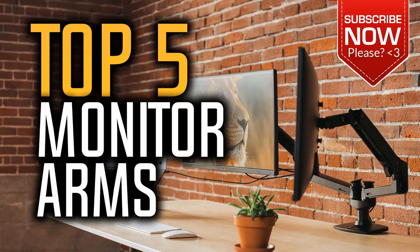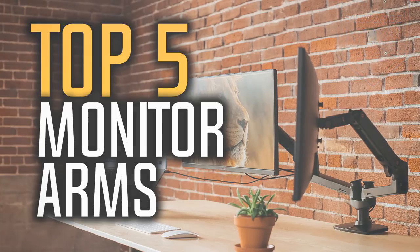Also, if you could win one of these monitor arms, which one would it be? Leave your reply in the comment section below. So let's get started with the video.